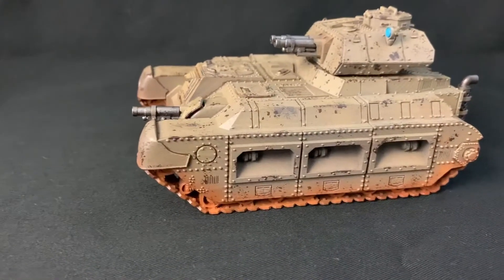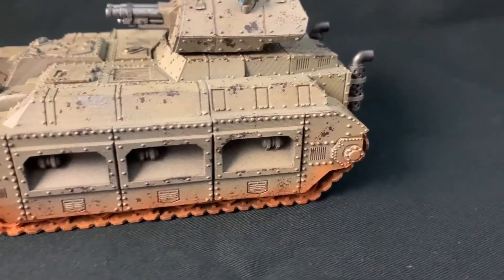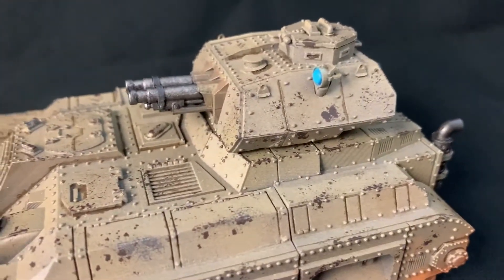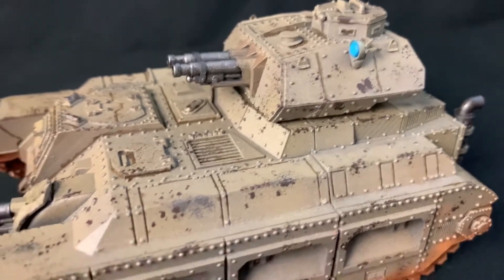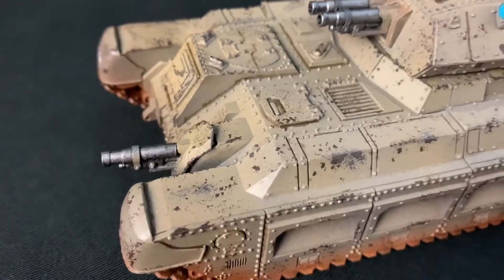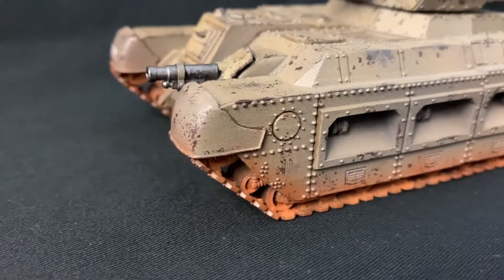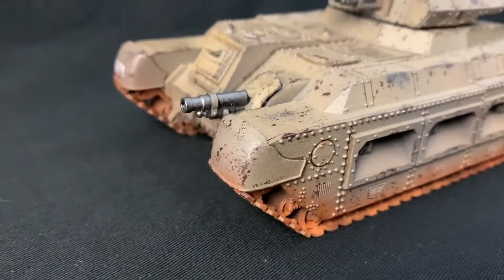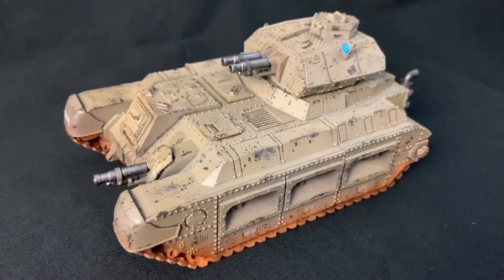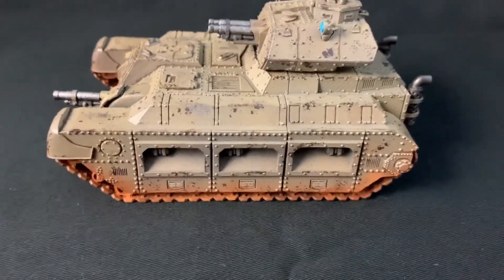Finally, here's the finished miniature in the light booth while I was taking pictures. The final steps here were to do another quick gloss coat, and then a coat of Vallejo Premium Satin Varnish to kind of tie everything together and tone down the gloss a little bit. I'm really happy with the way this turned out. This was a fun little project — the mini had been built for a while and I basically just went ahead and painted it all in the space of a couple days.